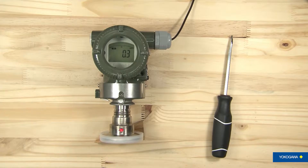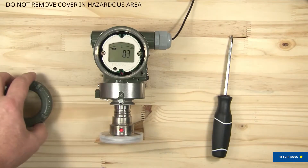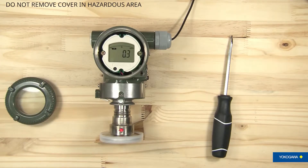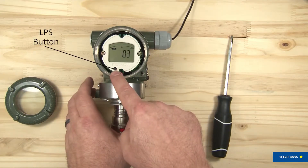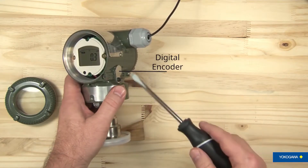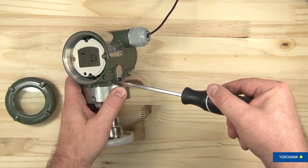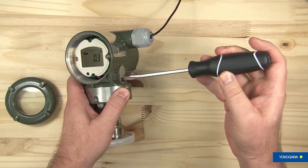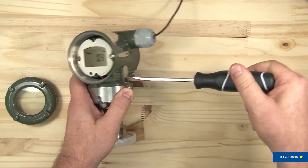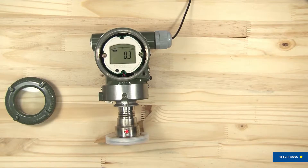As you can see, the transmitter is powered up. We want to take the top cover off of it. Make sure that you do not do this in a hazardous location — make sure you're in a nice safe location. We're going to use the button located here on the indicator and the digital encoder located on the side. Let's go ahead and open up the digital encoder. It is covered with a stainless steel cover and it opens up like that, and when we're looking at the screen it will go through the different things that it can do.